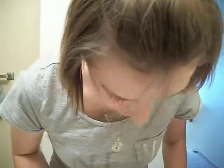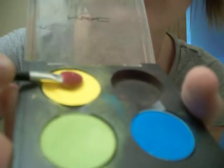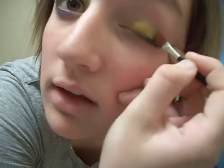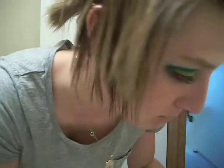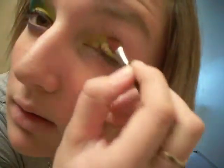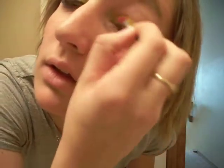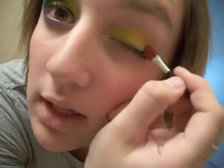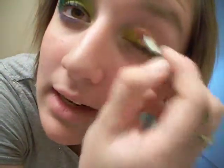I've already got primer on, so I'm just going to get into it. First, I take Chrome and really pack it on. I've got it nice and bright — I'm kind of sloppy with it, but that's okay because it's going to get covered. So just get that all over your eyelid.